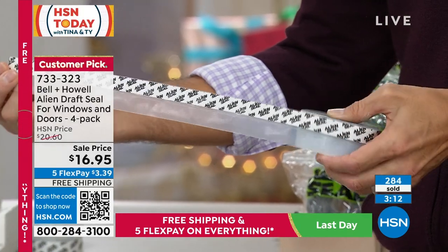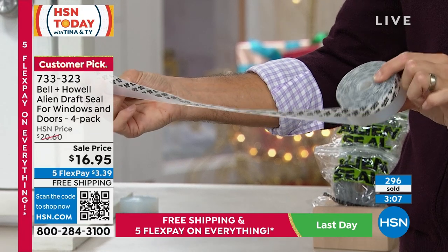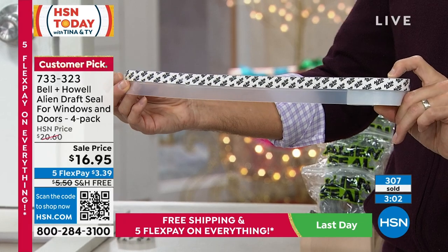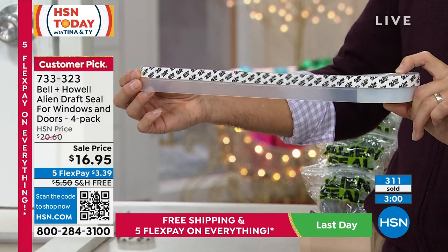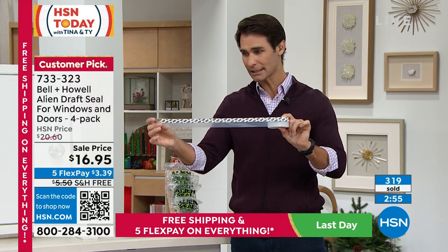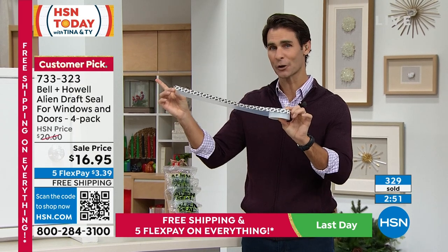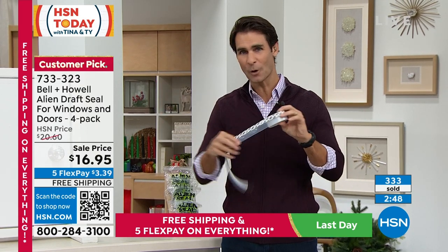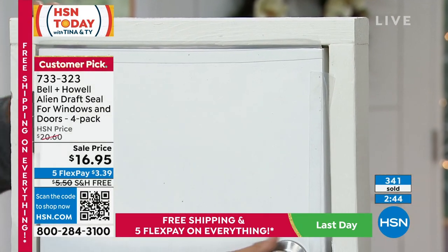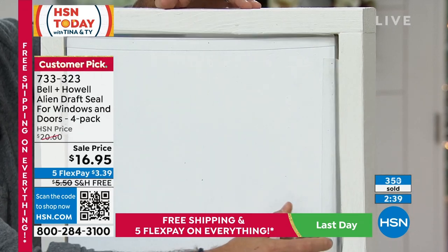64 feet total — four rolls, each 16 feet. That covers so much. Think about the doors and windows around your home, give a couple to your neighbors, and you've got plenty to use. It's as easy as measure, cut, peel, and stick. You can't even see it on the door, as Lou just demonstrated, but it's going to block that wind, and you can still use the door like normal.